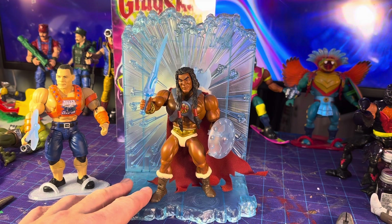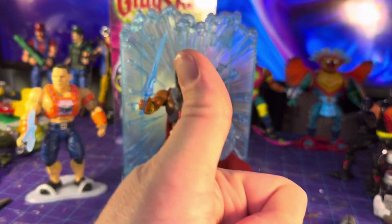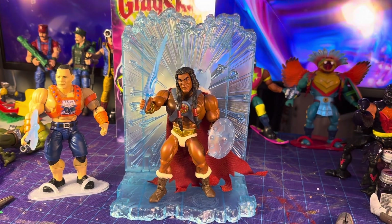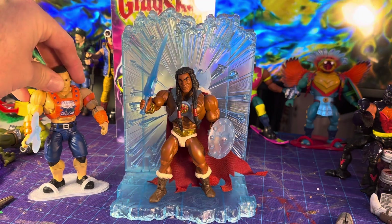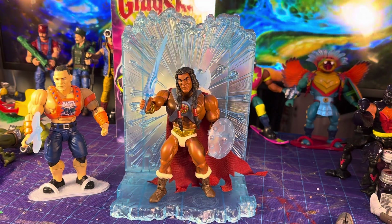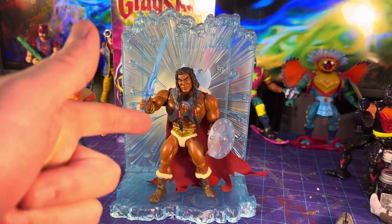King Greyskull gets a thumbs up from me, and the custom version looks great too. Now I've got to make a reel for this because I know not everybody wants to watch a 15-minute video. Hope you enjoyed this review — please like, subscribe, and comment. Until next time, I'm Alpha Magnus — these are toys.